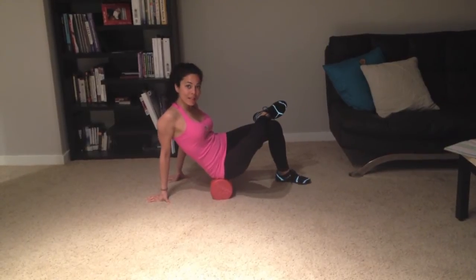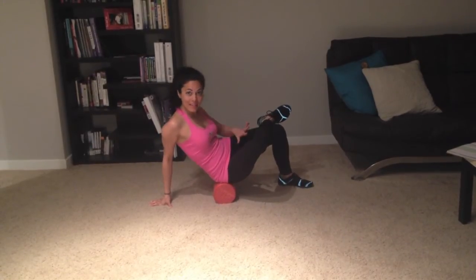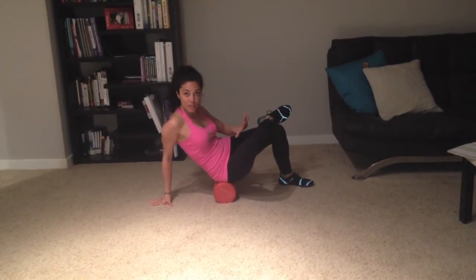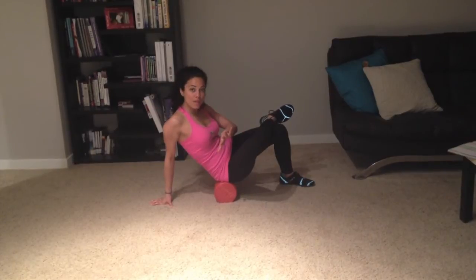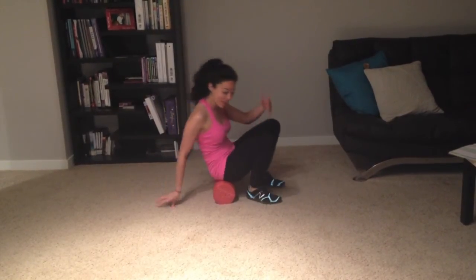Once you find that tender spot, hold it there for 20 to 30 seconds, and then as soon as that's done and that pain has dissipated, you're going to go ahead and find another tender spot and do the same. Once you feel that that's done on that side, go over to the other side and do the same thing.